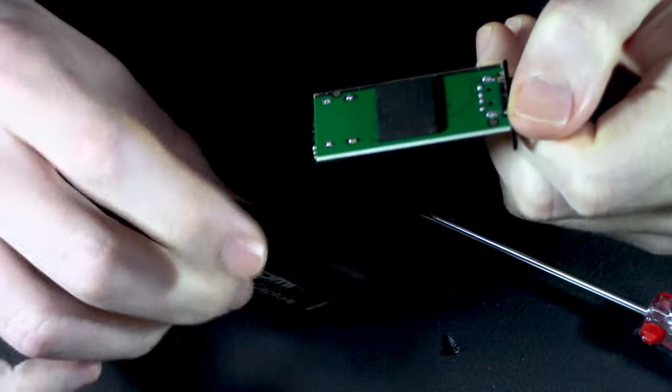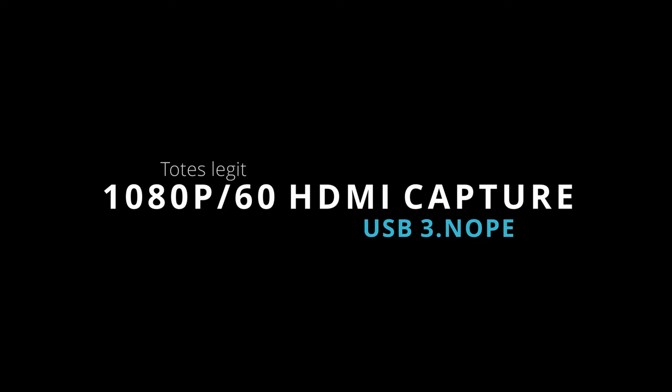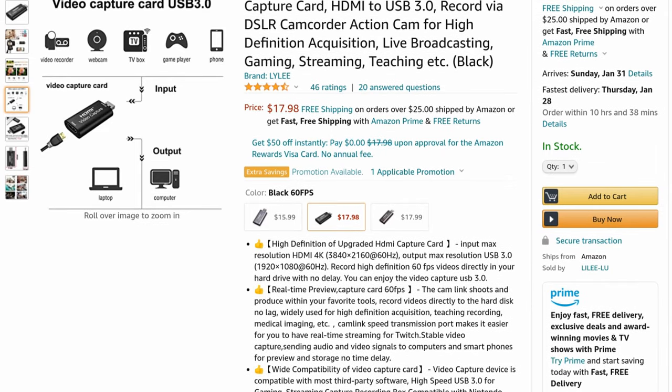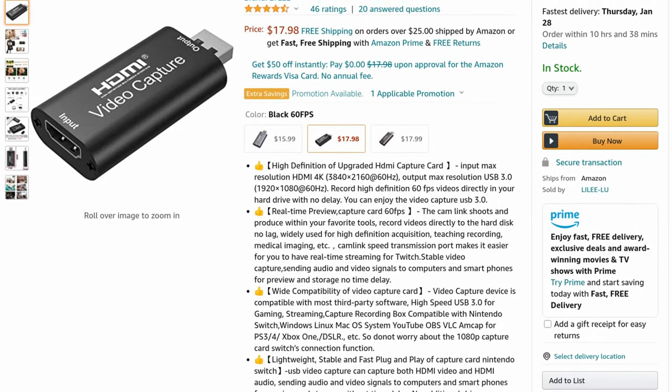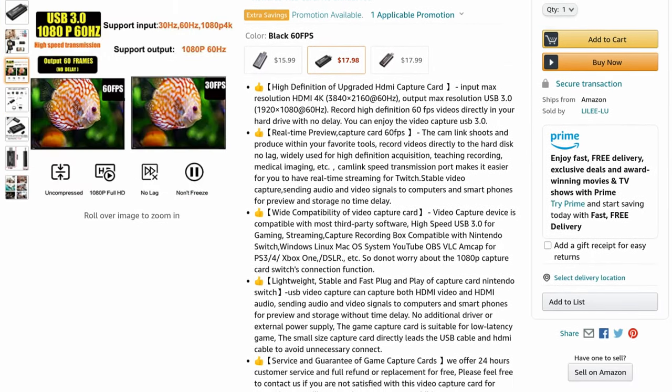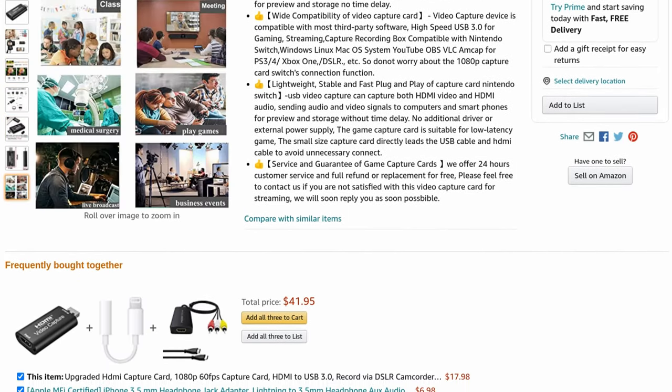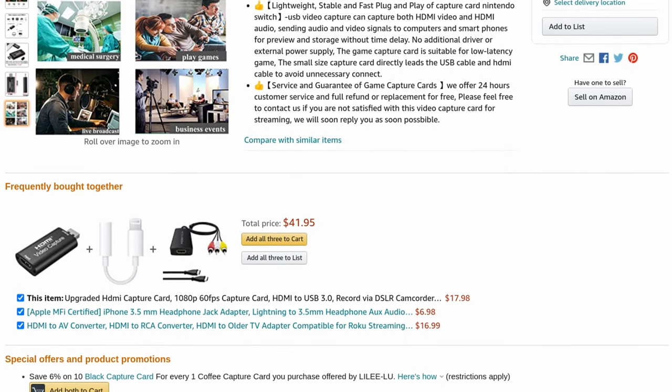Are you kidding me? So I ran across this on Amazon - it's a sub-$20 USB HDMI capture dongle that claims it can do 1080p30 and more importantly 1080p60 capture. Let's take the Pepsi challenge.